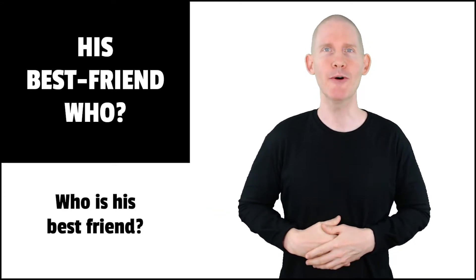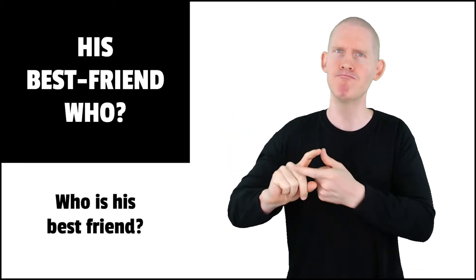In English, we say, 'Who is his best friend?' Well, in ASL, we'll go like this. Let's sign this question.